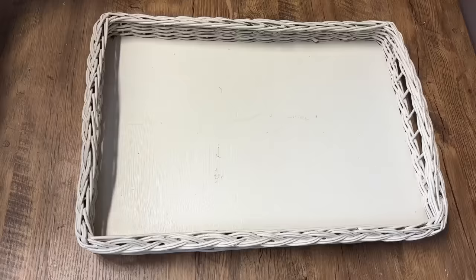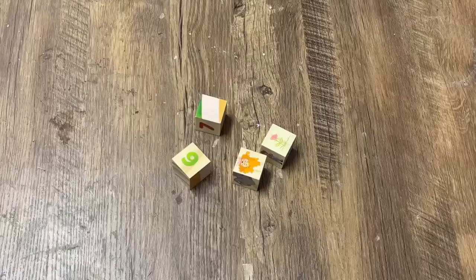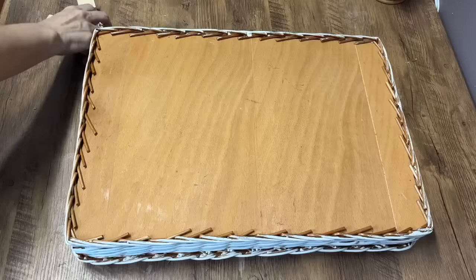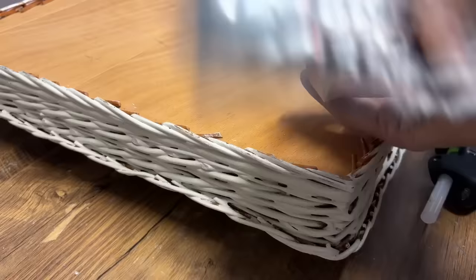I wanted to upgrade the wicker tray I had on my coffee table, so when I saw this I knew it was going to be exactly what I was looking for. It just needed some feet on the bottom. Whenever I'm at the thrift store I always head to the toy section and look for wooden blocks — they can be upcycled into so many different projects. I sanded off the graphics on four of those little blocks and I'm going to add them to the bottom of this wicker tray to raise it up a little bit and make it look more high end.